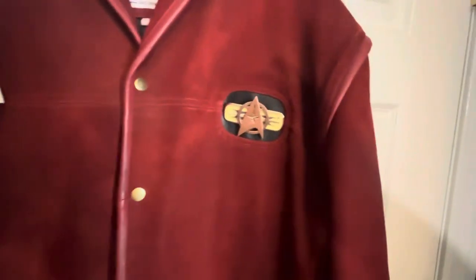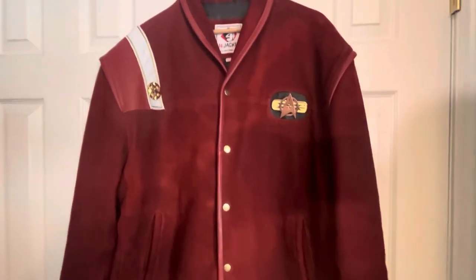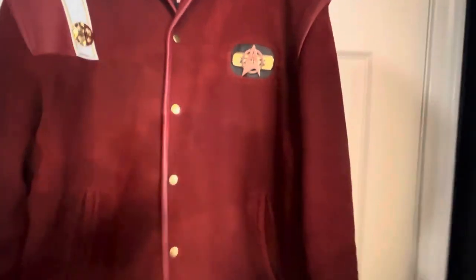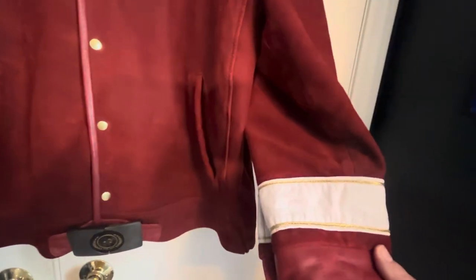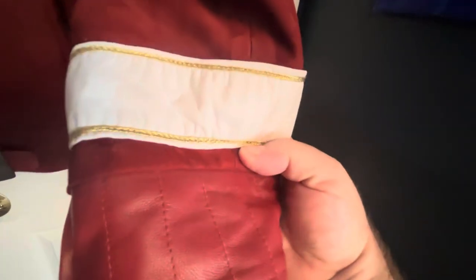You will want to protect this with a waterproof protectant, like a Kiwi waterproofer, so that the suede doesn't bleed significantly. It is still going to bleed a bit — you'll see it on some of the white areas, such as the rank stripe or the commendation stripe, especially where it rubs up against the side. I did recently clean it with shaving cream, of all things, and that will take care of some of that.